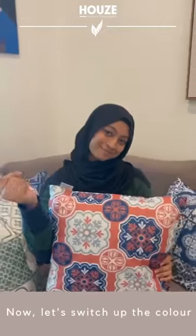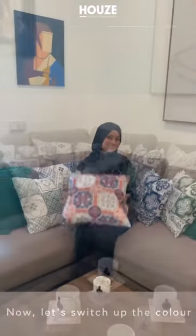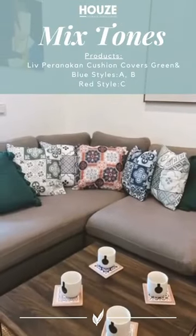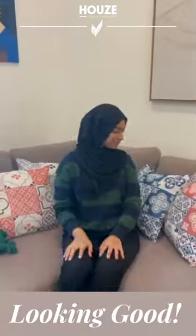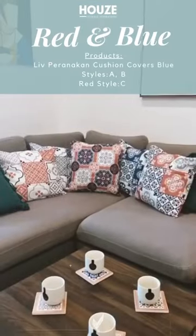Now, let's switch up the color. Mixed tones. Did someone say more red and blues? Looking good — red and blue.